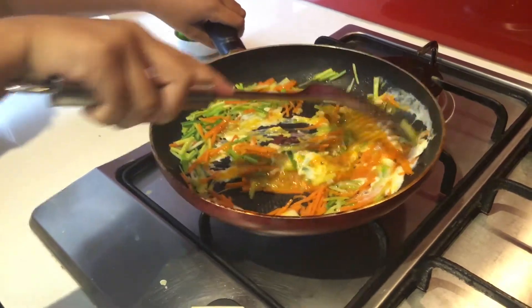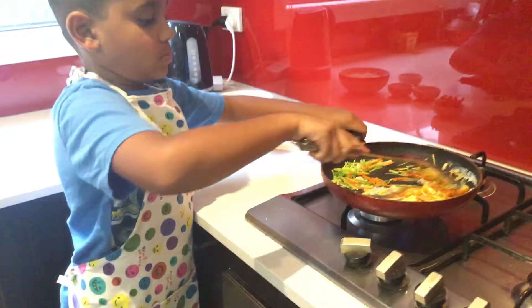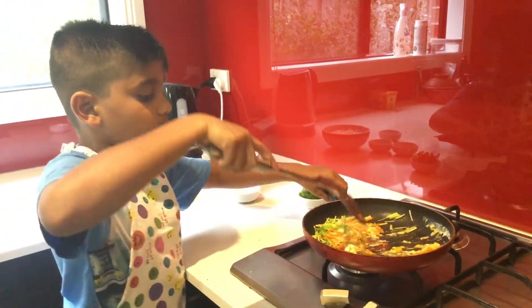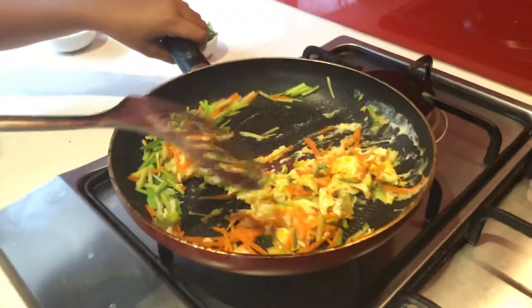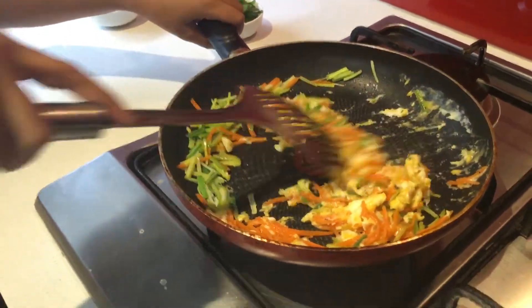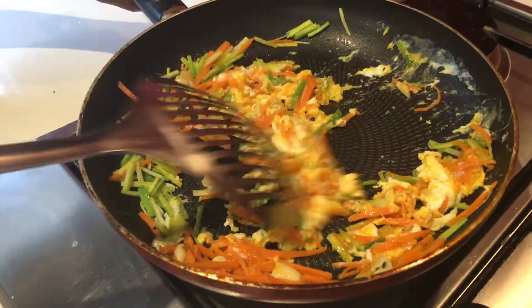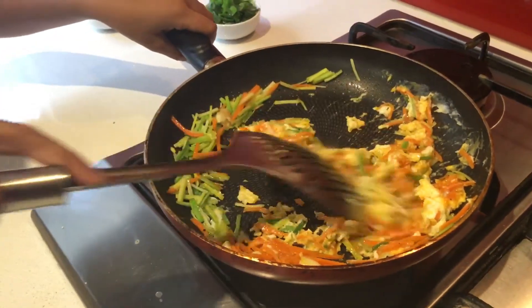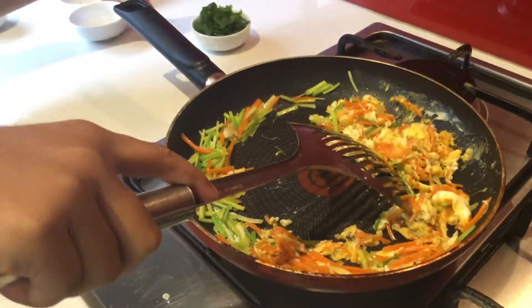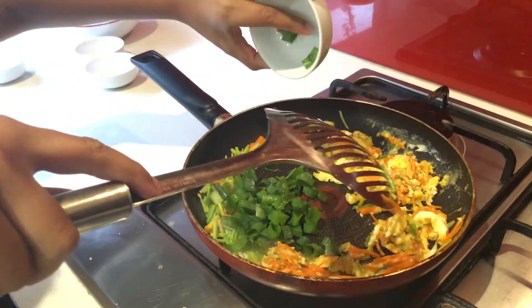It looks different, let me see it. See how it looks — it looks yummy! Now we're going to add these. We're going to add spring onions.